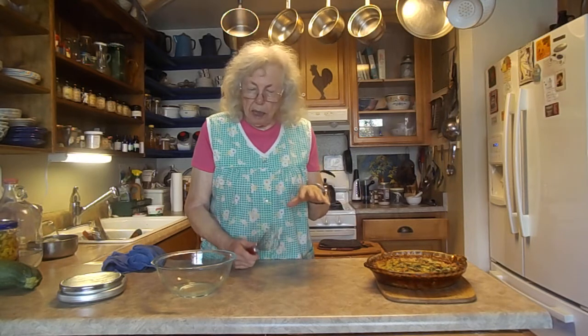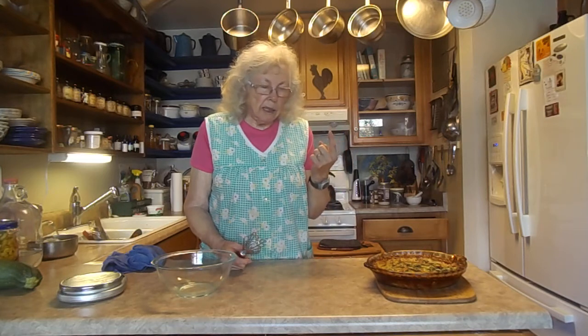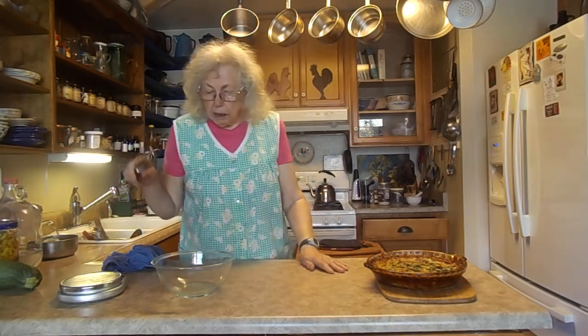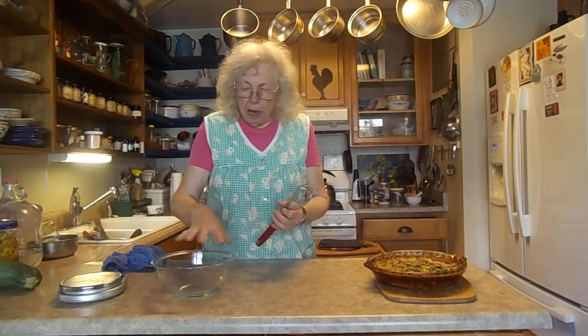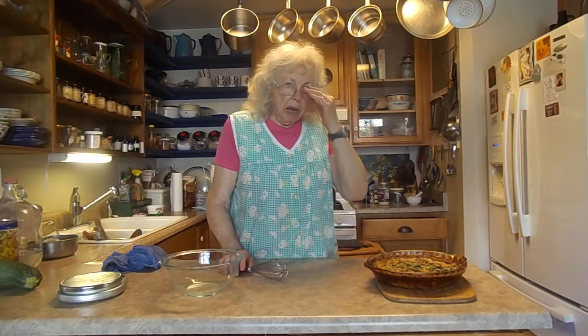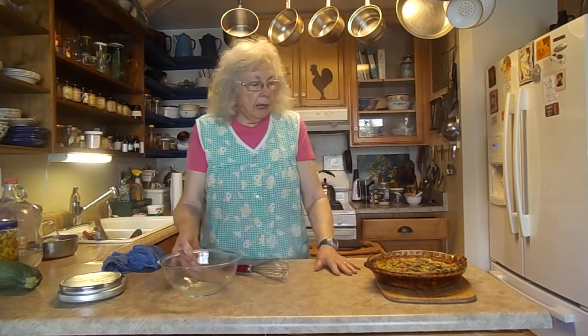Then I had cooked some bacon crisp, cut it up into my mixture, and I had sauteed some red onion and some red pepper because I wanted the color. After I got the eggs beat up I put everything together, mixed it all in this bowl, put it in my cheese crust, baked it in my oven for 40 minutes at 375 — and probably it could have gone 25 minutes, I'm not sure.